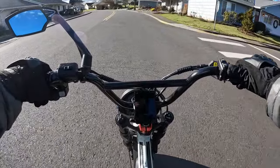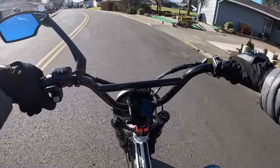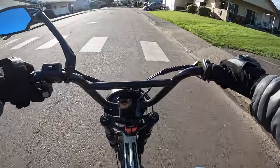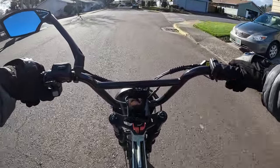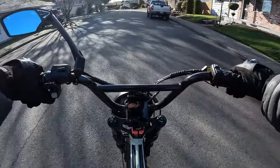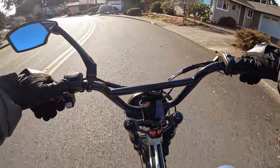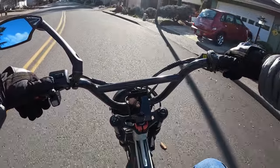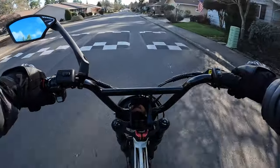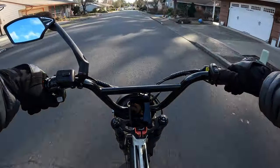There is one thing that's bugged me for a long time about it though, and I didn't know at the time I bought it — I guess I didn't do enough research. The one thing that is a negative for the camera is shooting in 4K: this camera gets hot in 4K. I don't know if they've fixed that issue on the newest version — I hope so.